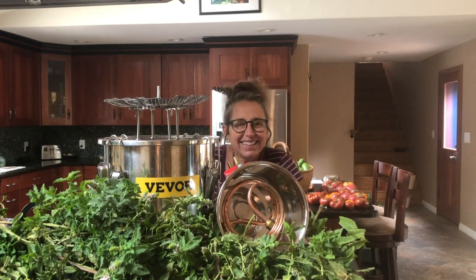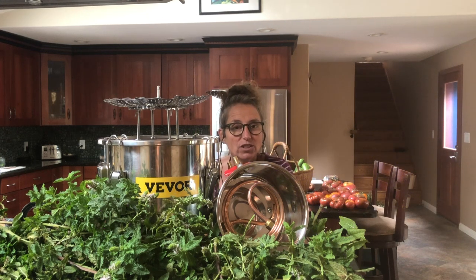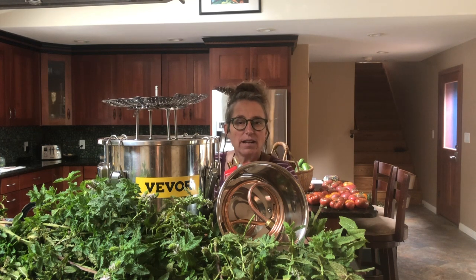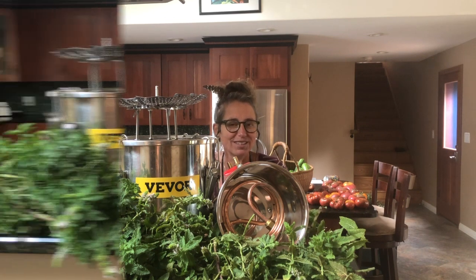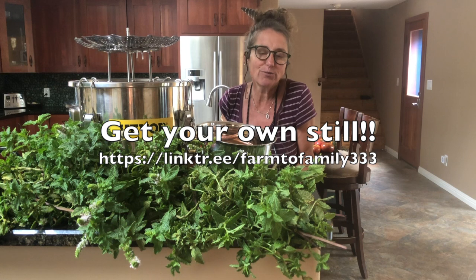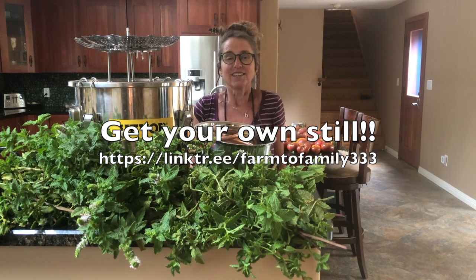Hey everybody! Let's make mint essential oil today. I've got my three gallon Beaver alcohol distiller and my modified vegetable steamer, and I am ready to go with my mint harvest out of my own garden. This is so awesome — you're making your own, you know the grower, you know the farmer. So let's do this.